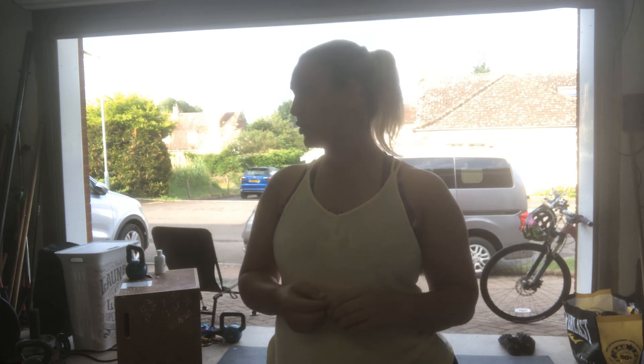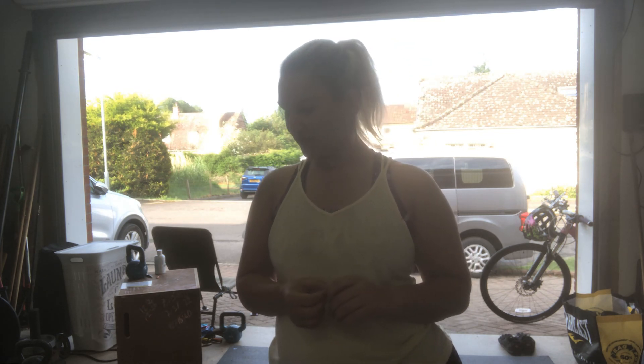Nothing too complicated — the movements are fairly simple today, you don't have to think too hard. It's good for a Monday morning. You shouldn't get too hot doing your workouts, so that's a bonus. Have fun, let me know how you get on. See you later, bye bye!